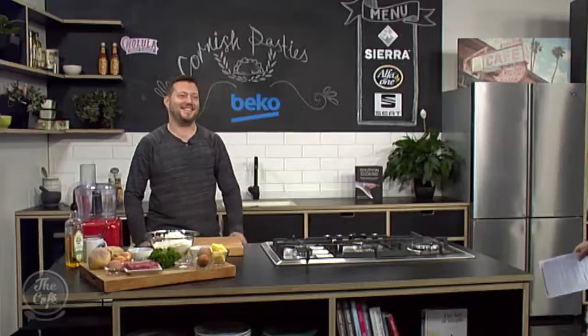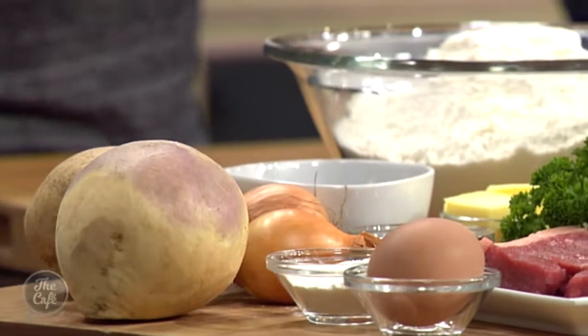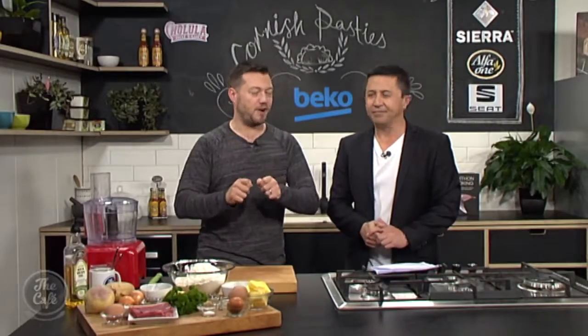It's time to head over to the Beko kitchen. Spread out in front of us are all the ingredients for a bit of a UK treat — this is the Cornish pasty, a classic from the homeland. We've got potatoes, swede, onions, and some rump steak. I'm going to show you how to make the pastry, wrap it up, and show you some techniques for crimping it. It's going to be sensational!